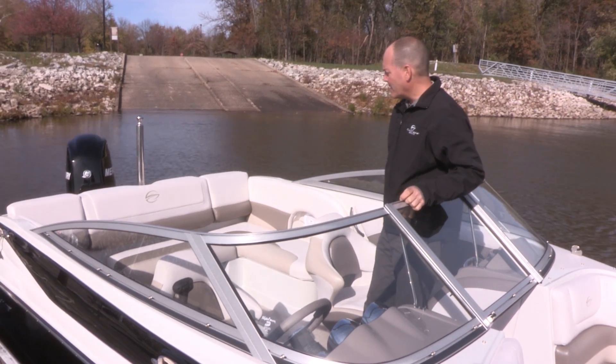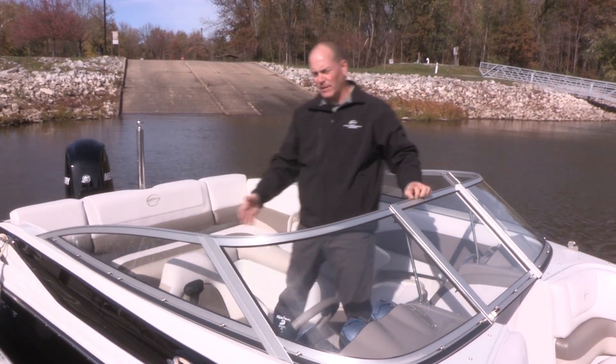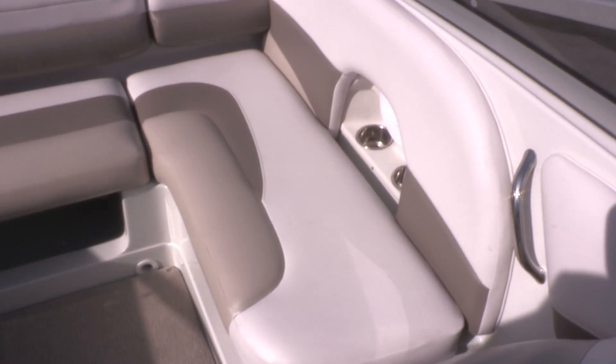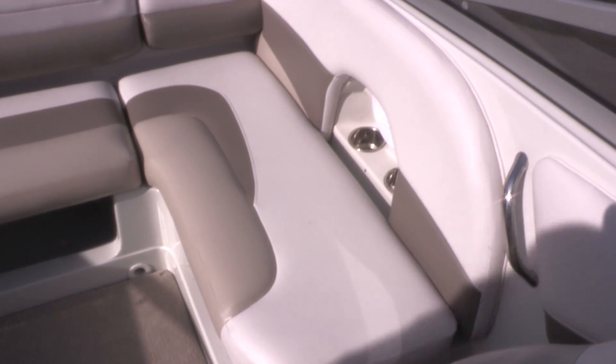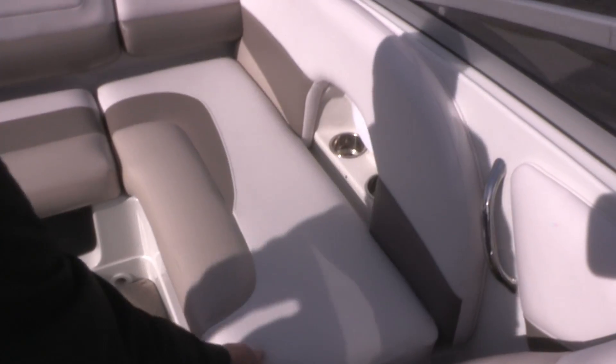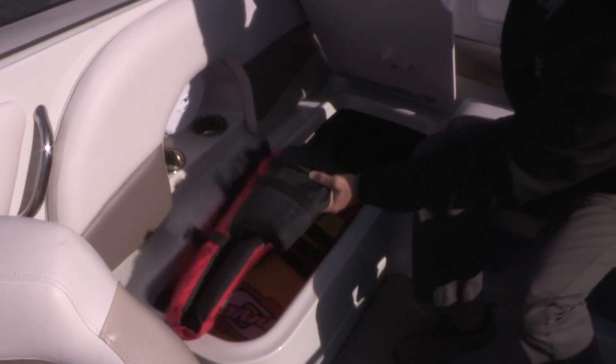Please note that the entire cockpit is protected with this full-length windshield. The cockpit in this boat has U-wrapped seating in the back, with storage on both the port and starboard side.